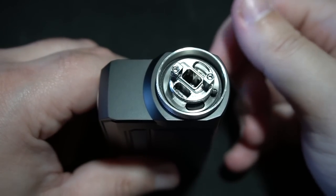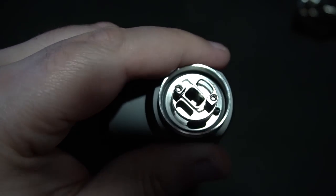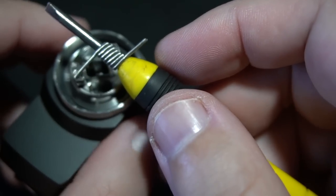There is the display — wow, that looks pretty good. There is a lot of information on that screen. We're going to put a build inside of this little sweet number. I'll be putting in a dual 28 with 38 on the outside.